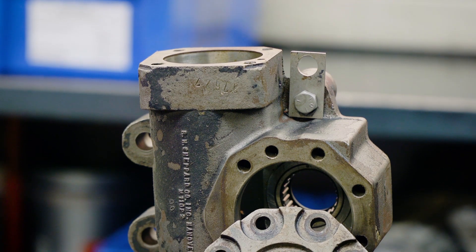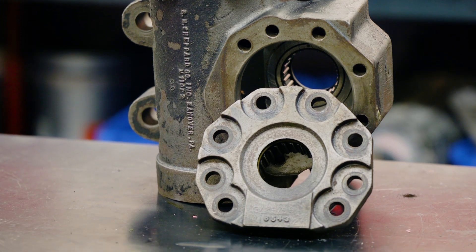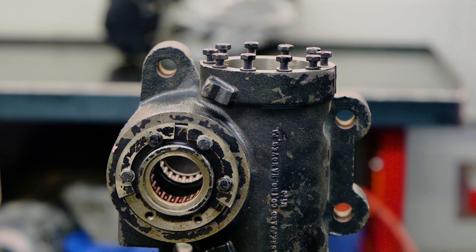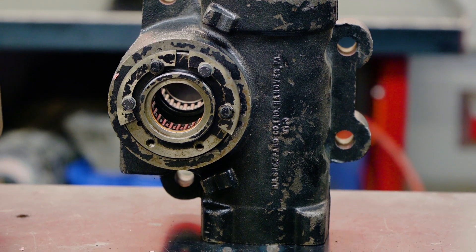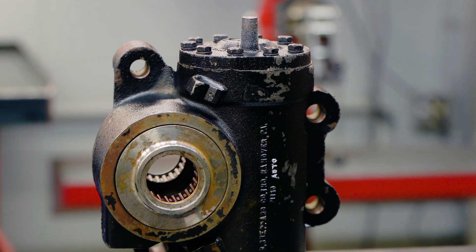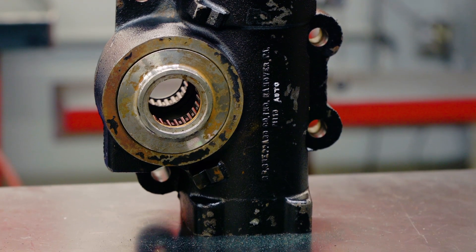The earliest style is the bolt-on sector shaft cover, which normally uses manual plungers and the standard complete gear seal kit. The clip style is similar to the bolt-on style and also normally uses manual plungers and the standard kit. The latest version of the gear uses a snap ring style sector shaft cover and may use auto or manual plungers.